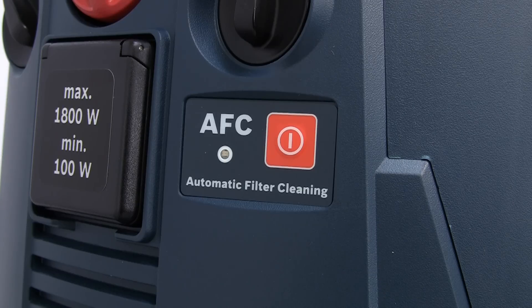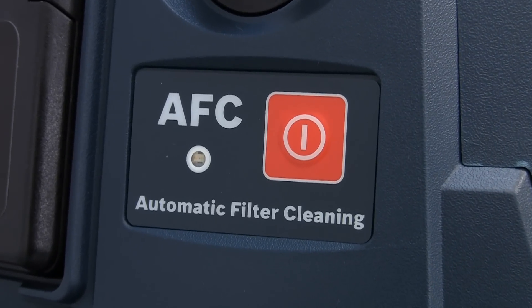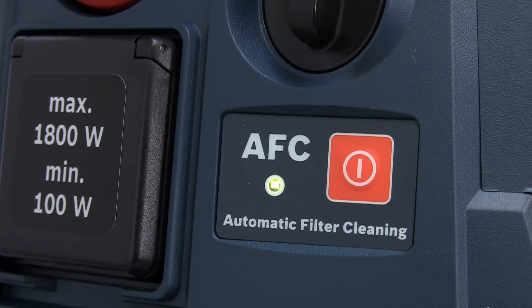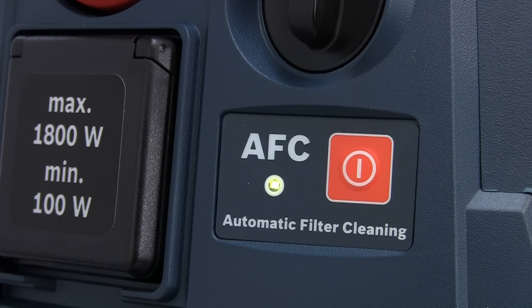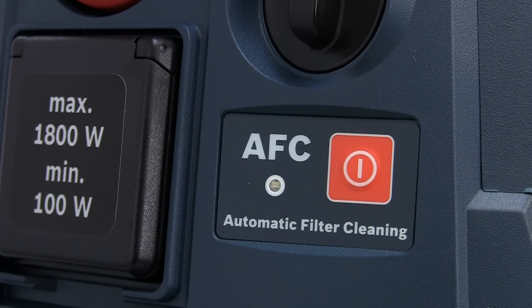The Gas 35L AFC is the same as the SFC with the L category rating, but it has a fully automatic filter cleaner. This cleans the filter every 15 seconds, so you guarantee constant suction power for continuous working. In some cleaning situations it may be necessary to deactivate the auto clean function, so just press the button to select on or off.